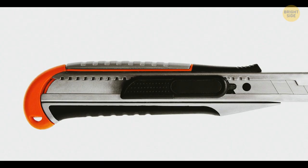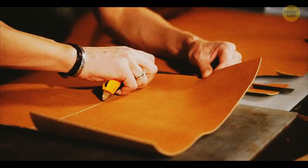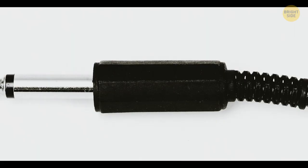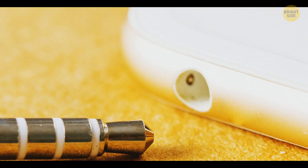The stripes on headphone jacks keep the wires insulated from one another. One stripe means the headset has a mono signal, two stripes indicate stereo sound, and three stripes means the headset also has a built-in microphone.